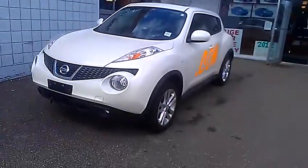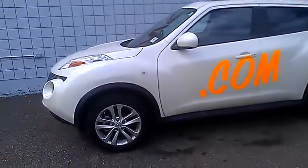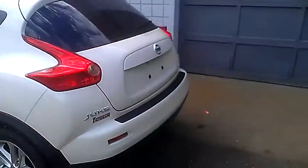Nissan Juke 2013. Quite a unique looking little vehicle. Super good on fuel. It is all wheel drive. Turns heads wherever it goes because of its unique look.